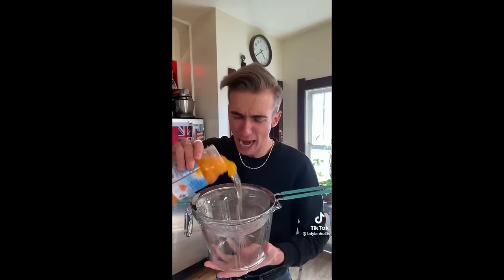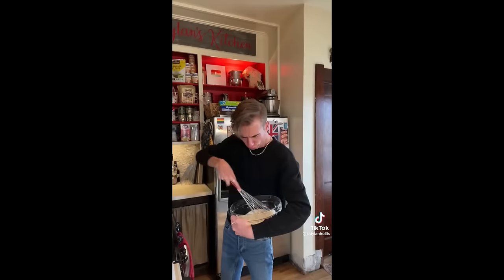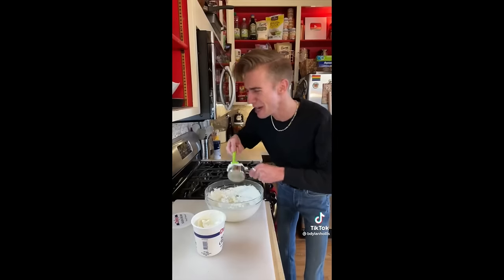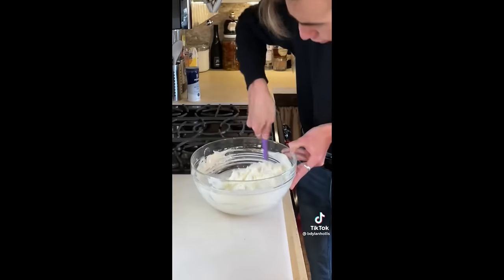Start by draining a pound and a half of mandarin oranges, a pound of maraschino cherries, and 20 ounces of pineapple. Time for a cup and a third of cream, whipped. Keep in mind this is a salad. I like whipping the cream by hand — it's a lot more intimate. Now in goes a half cup of sour cream and a half cup of coconut.